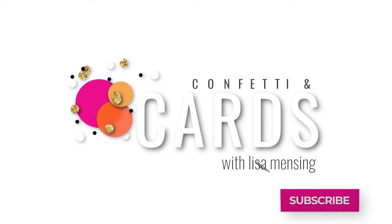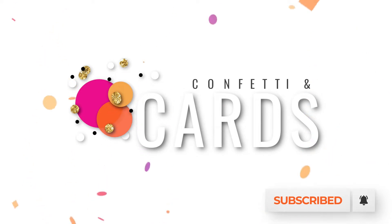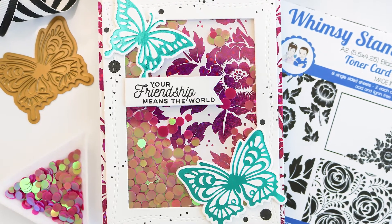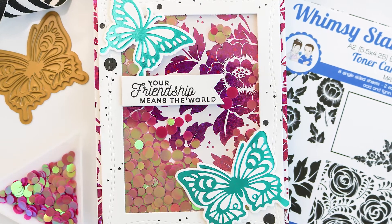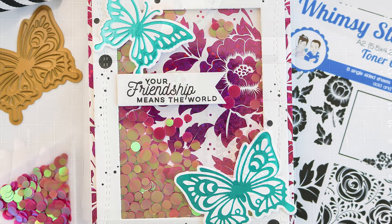Hello and welcome to Confetti and Cards. Lisa here and I am delighted you stopped by. I'm sharing a shaker card in today's video. I do have a few details about a giveaway hop happening over on Instagram today — I will get into that a little later. For now, let's get started on the card making process.